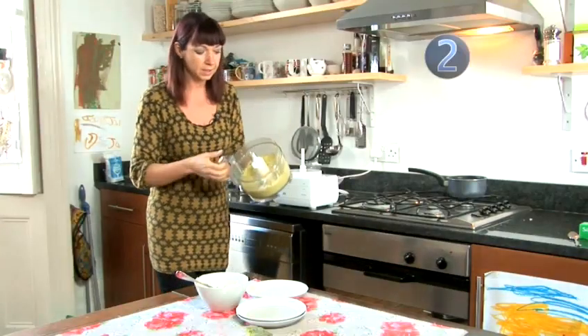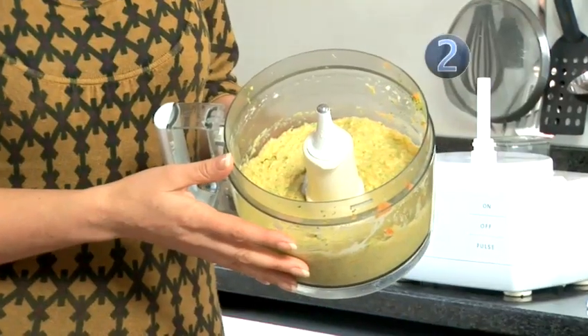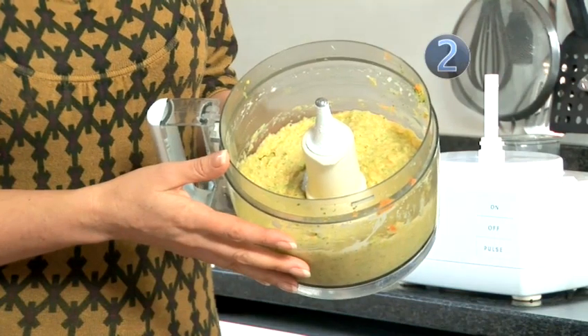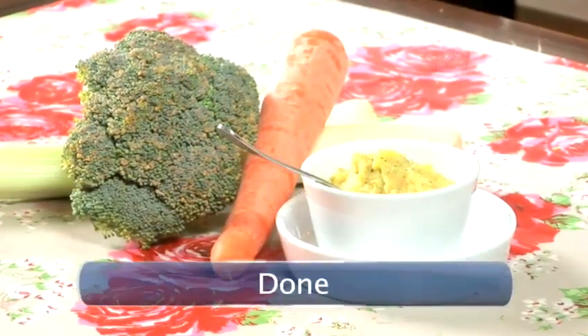And there you have it — a lovely puree. This is ideal for freezing, so you can make a batch up and freeze it into small portions. Broccoli, leek, carrot and potato cheese. Done.